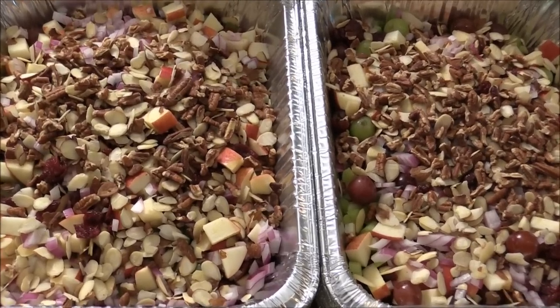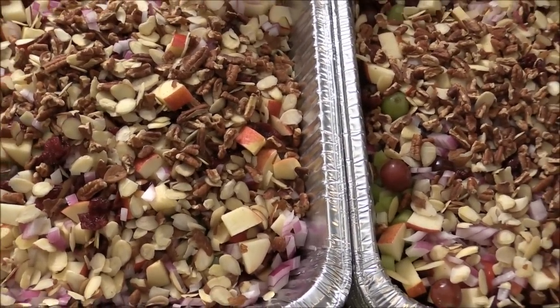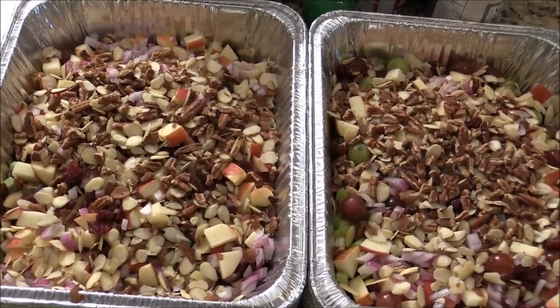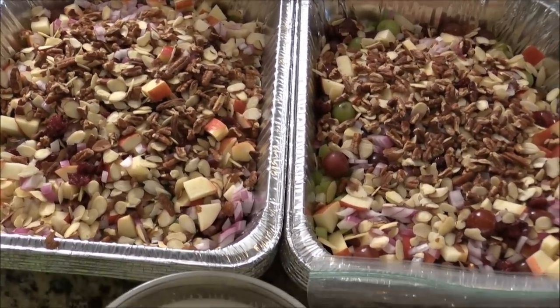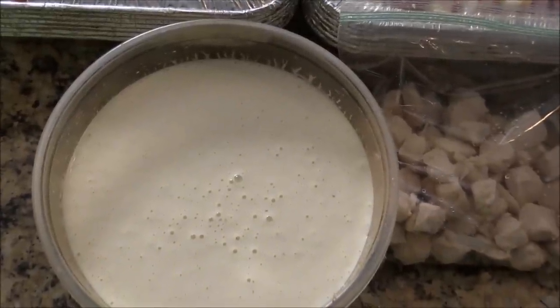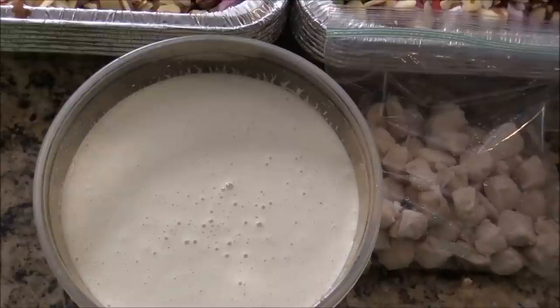Chicken and fruit salad. I got chopped apple, grapes, celery, and I added some pecan and sliced almond. And here I got this mayo, yogurt, lemon, honey, salt, pepper, and some dry celery.